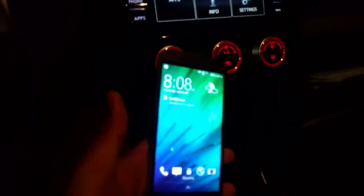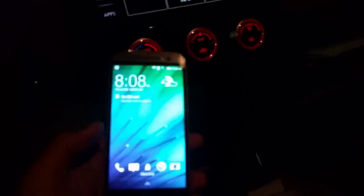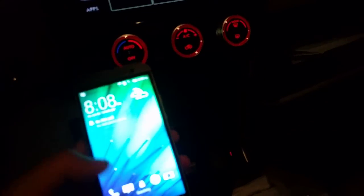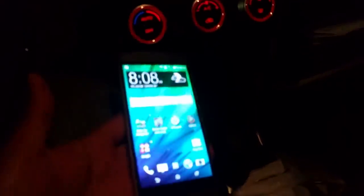This is an HTC M8 that I just bought on eBay for about $50. It's very simple, just stock firmware, nothing fancy. I reset it to stock. I bought it with a broken screen — you don't need to see the screen, so why bother.